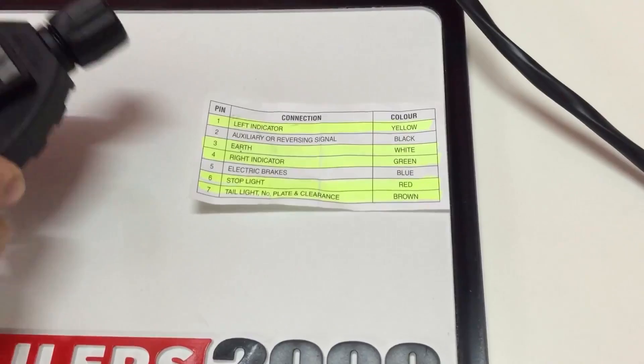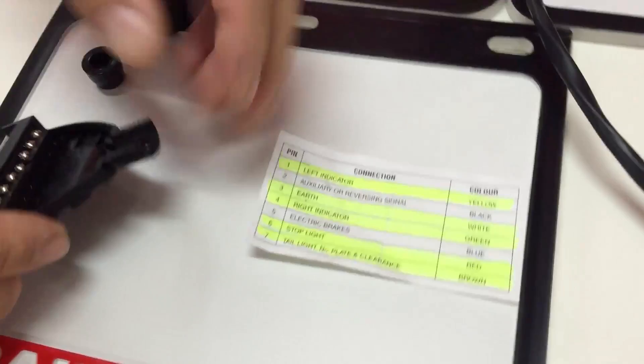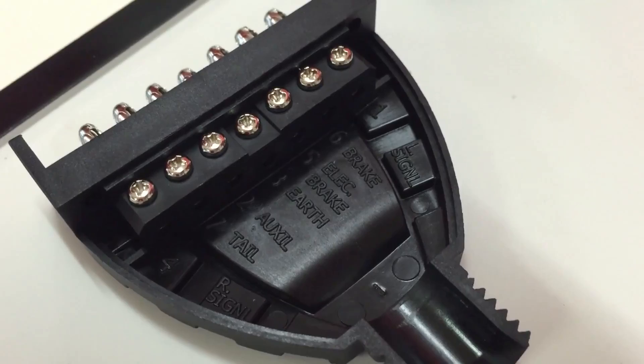With all of the plugs, they come with a ledger that describes which colour goes into which plug. Now you'll see there are 7 on there, but there's only 5 that actually get wired up. And you'll see inside the plug that the numbers are marked inside there.